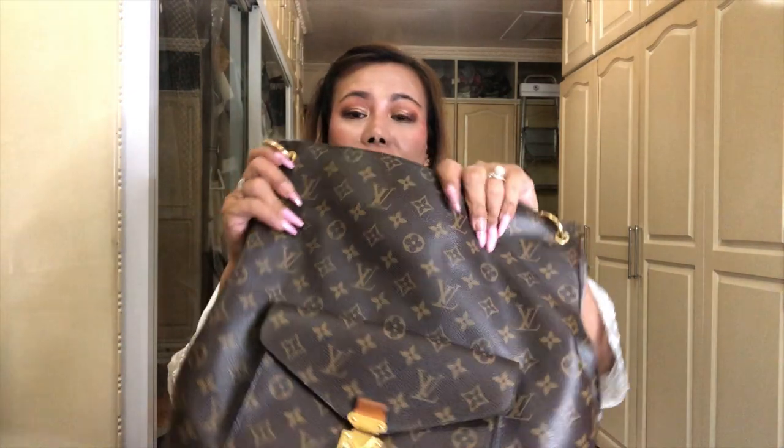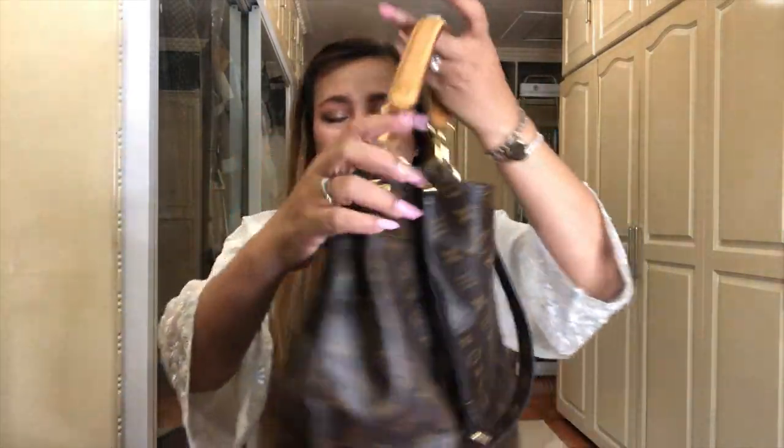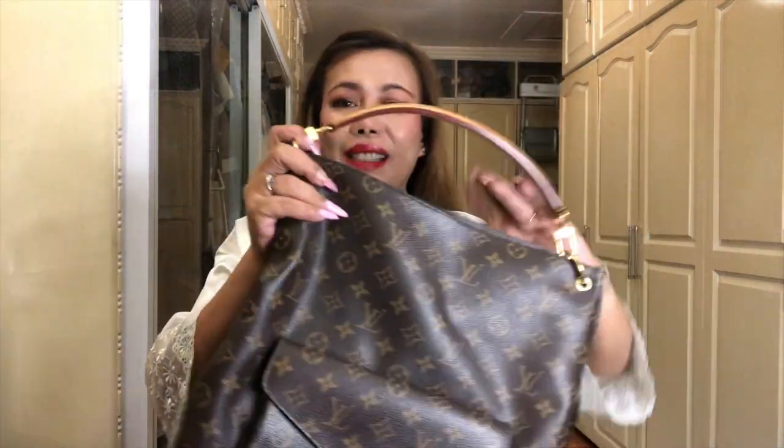The store was located in front of our hotel and when I entered, I saw this bag and decided to get it. This is the one I'm referring to - it's the Louis Vuitton Monogram Metis Hobo. As you can see, it's already used, because it's been six years in my possession.